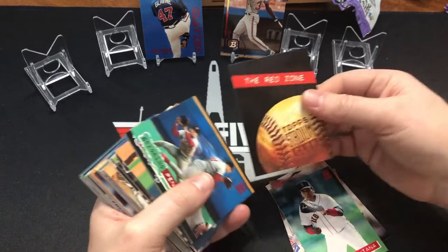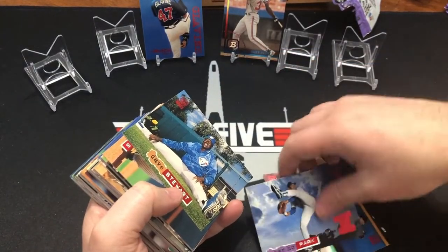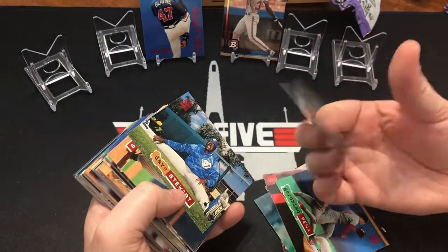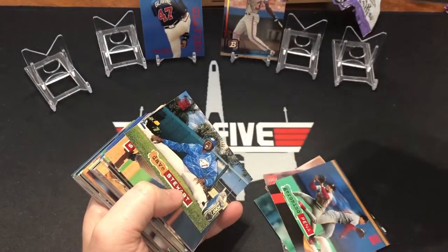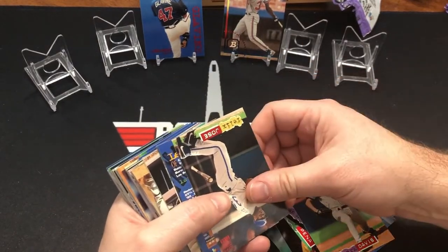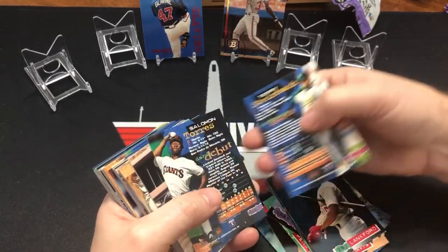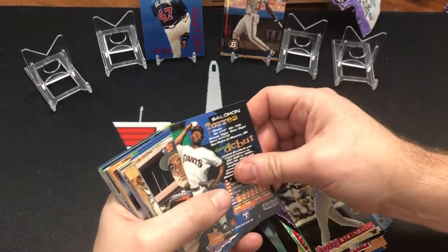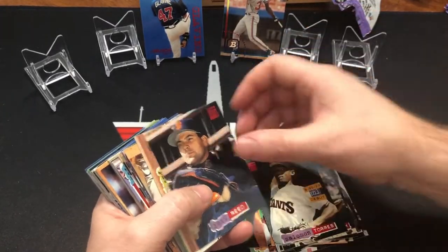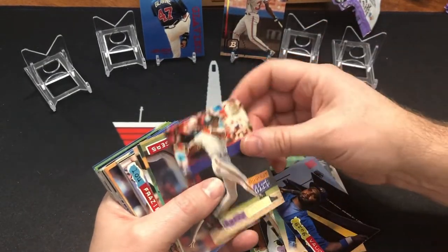Chan Ho Park. I believe Chan Ho Park won the 1993 Rookie of the Year when he should not have. Chipper Jones should have won. Chan Ho Park? Not 100%. Why didn't Chipper win it? I think it was Chan Ho Park — a couple more people voted for him instead of Chipper. I thought Chipper had a fantastic year.